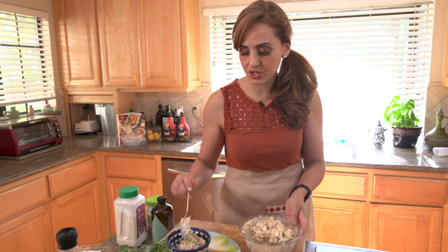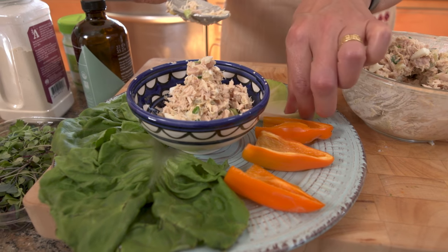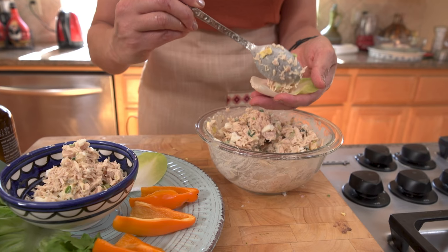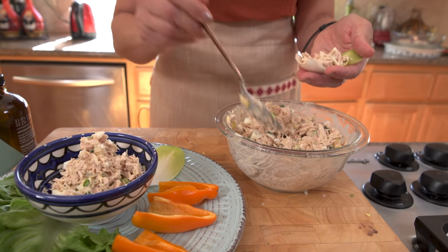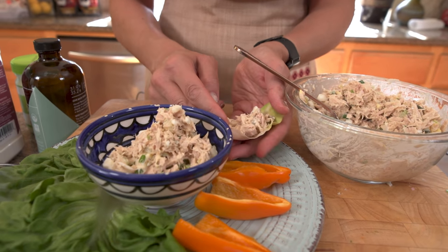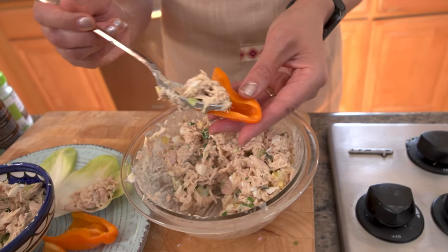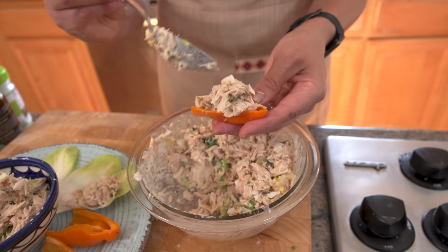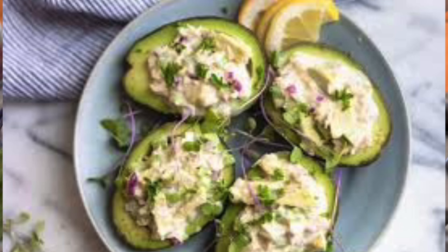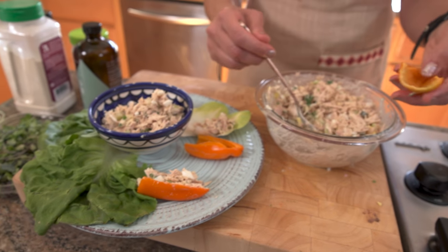Here's a serving suggestion: I like to put tuna salad on vegetables. In particular, I like endive — Belgian endive — because it's nice and crispy and makes a great presentation if you have a party. Another alternative I like is on bell pepper, just like this. You can also put it in tomatoes and avocado — this would be an entire meal if you take an avocado and put the tuna in there. Or you could also make lettuce wraps with it. I really like butter lettuce; if you want butter lettuce, it's really tasty that way.